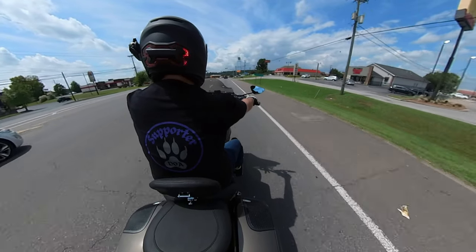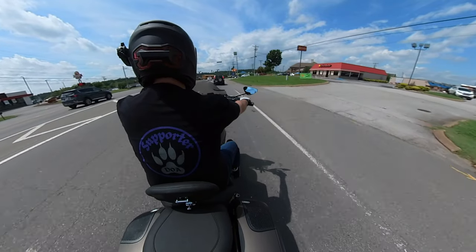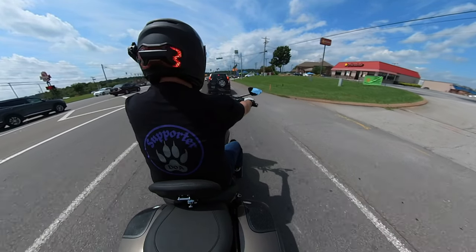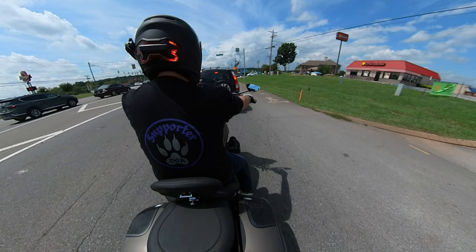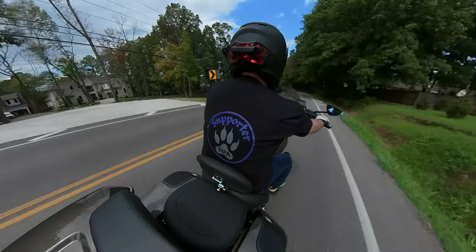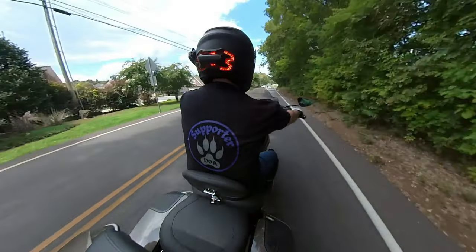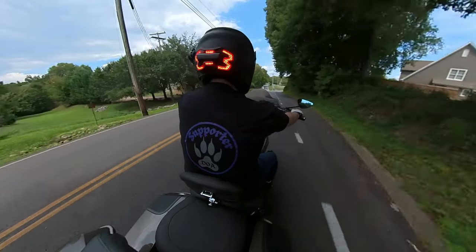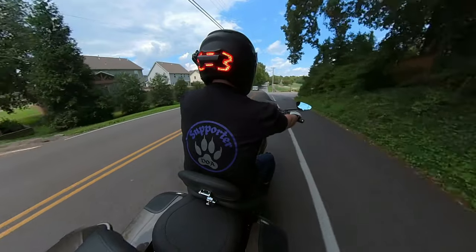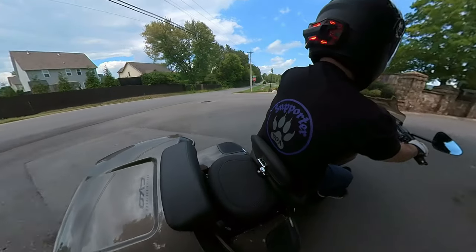I'll be stopping at a stop light with a car behind me again. We saw a quick illumination there — that was much better. At least the device responded and did something on that one. And one quick final road test as I go down and take a right turn — it should be slowing down here any minute. It looks like it's lighting up really well there on that turn. That one looks good.